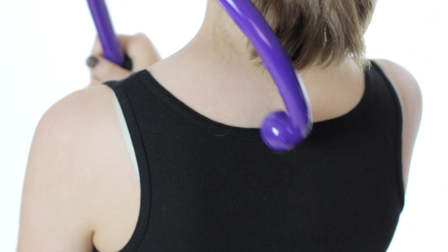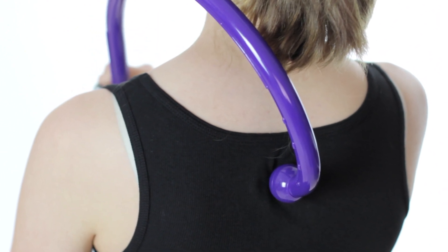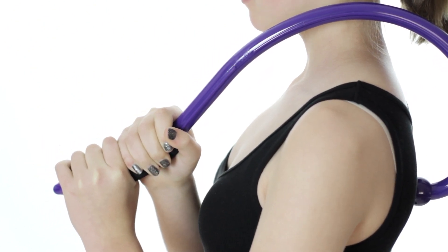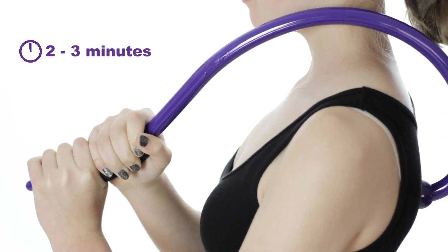Using the Q-Flex to reduce pain from aching or sore muscles is easy. Simply place the point of the Q-Flex on the center of the sore muscle and apply acupressure to the area by gently pulling on the foam grip. Apply pressure and release for 15 to 20 second intervals for the duration of 2 to 3 minutes.